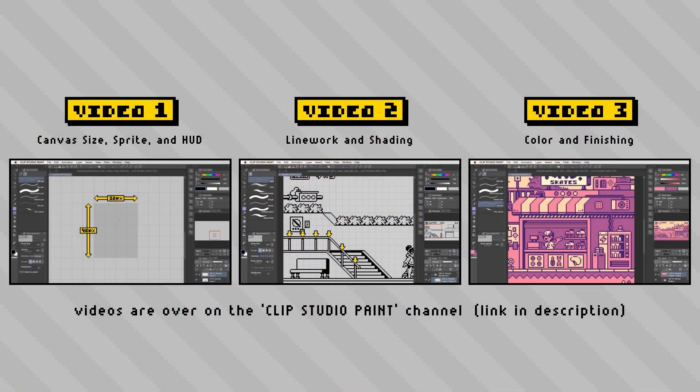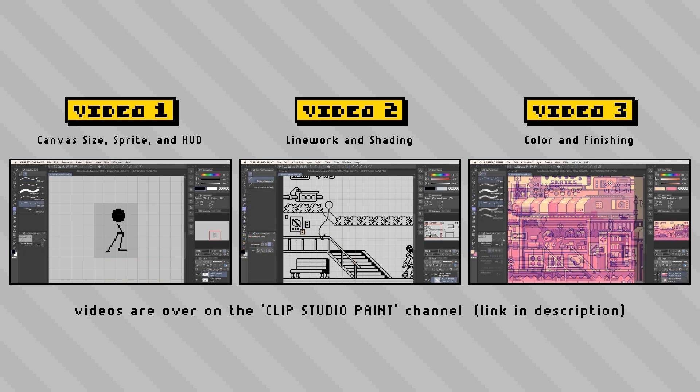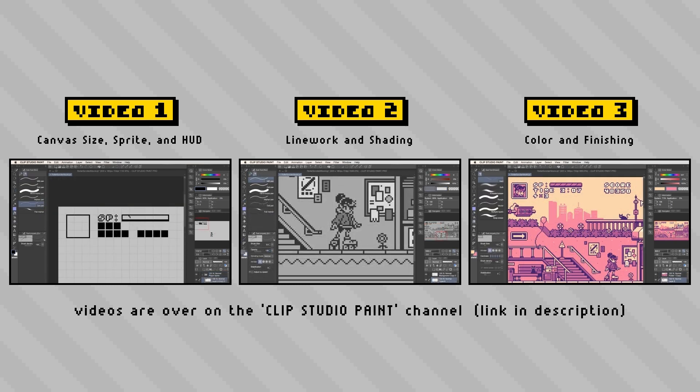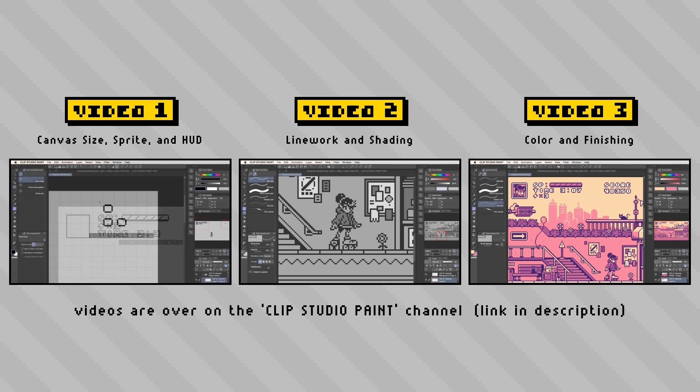The series itself is up on the Clip Studio Paint channel right now, and it consists of three videos which cover everything in the creation of this piece — from sizing and composition, to sprite work, and then shading and color. This was a great video format to work within, and it allowed me to go into detail about the tools and techniques I've used within each phase of the artwork.